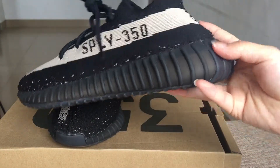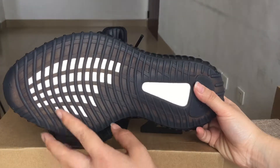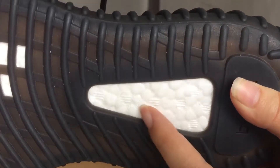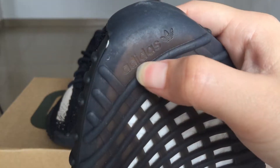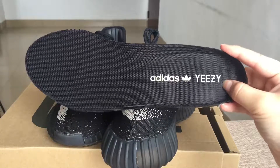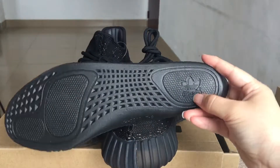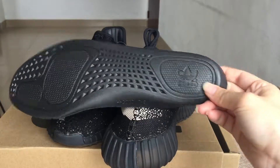Also, in the black and white colorway, you can see here is the Boost windows. And here you can see the Adidas three-leaves logo. Now let's turn to the insole together. You can see the black insole — it has the Adidas Yeezy and three-leaves logo. On the back side of the insole, there is also the Adidas three-leaves logo.